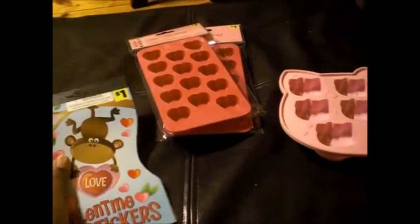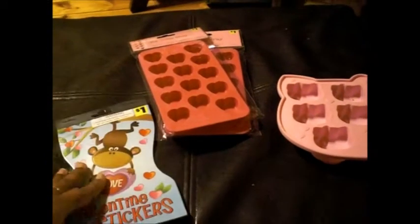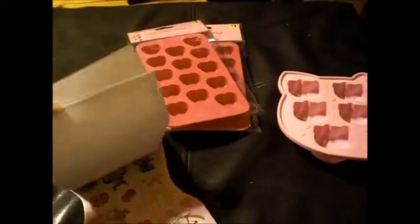A couple things I got today: I went to the dollar store and got the small tower — I just got two, just in case. One of my trades wanted that. And then I got these stickers — my Valentine's Day stickers are so cute!